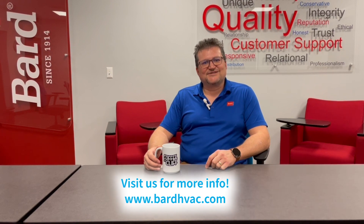That concludes our episode on filters. Remember, you can always go to www.barthvac.com to find out more information about filters and our products.